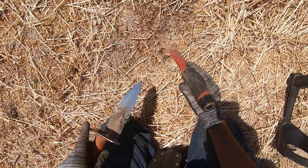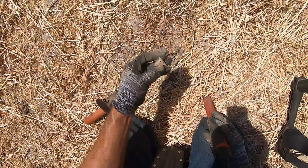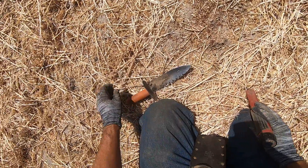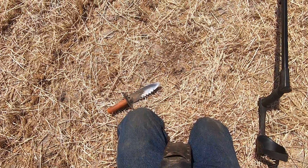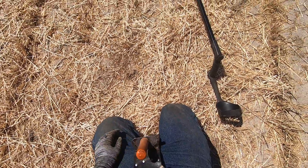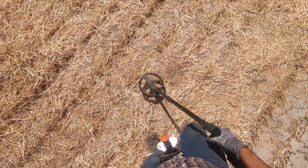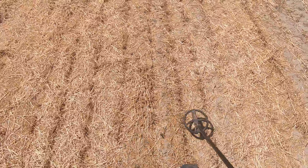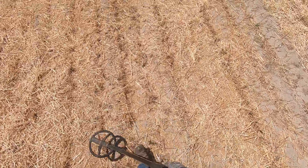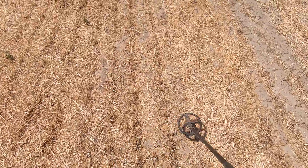Near the surface here, kind of overloading a little bit. Some garbage on the surface. Another twist top, or just some junk there. A lot of junk in this field, but we have found silvers, lots of buttons, many pieces of jewelry, so many wheaties, silver coins, and spoons. Lots of spoons in this field.